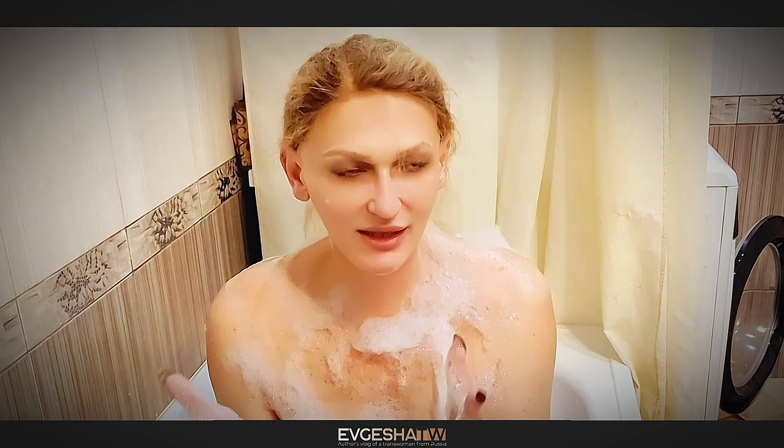I saw the first results after about a month — the hair started to grow much slower. After about half a year, I could afford to shave not after one or two days as before, but after five to seven days. In addition, the hair became softer and weaker. As a consequence, after shaving, the hair no longer grows into the skin, and irritation has almost disappeared. I noticed another very pleasant related effect.